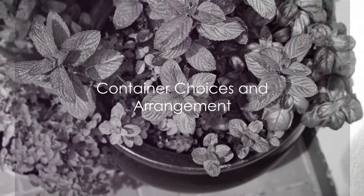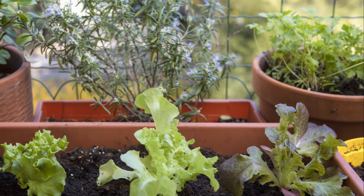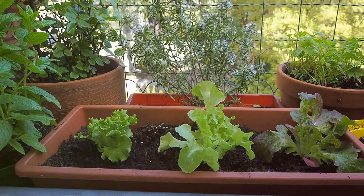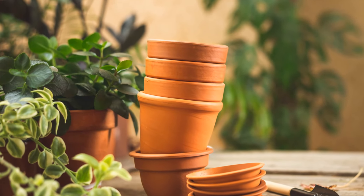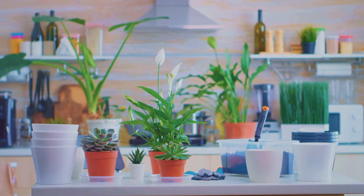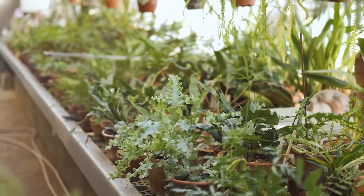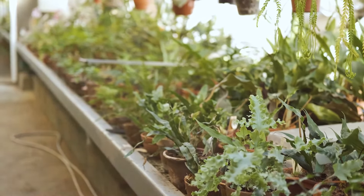Next up, let's discuss containers — an essential element in balcony gardening. Picture a balcony bursting with greenery, a riot of colors, and a symphony of scents. The secret to achieving this lies not just in the plants you choose, but in the containers you pot them in. The prime function of a container is to hold the plant, but it goes beyond that — it provides support, houses the roots, and plays a crucial role in moisture maintenance. It's essential to choose a container that caters to the needs of your plant. For instance, succulents require shallow pots with good drainage, while larger plants need deeper pots to accommodate their root systems.